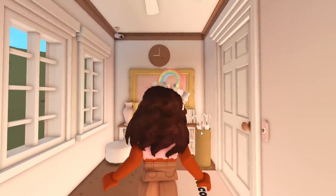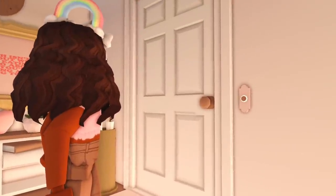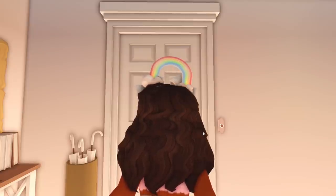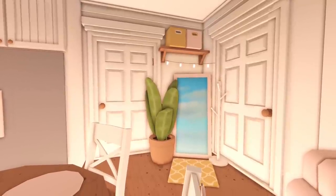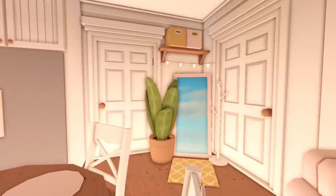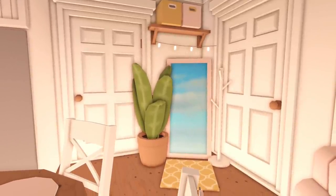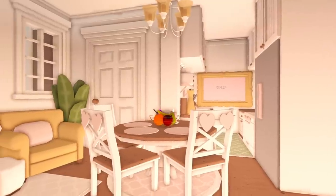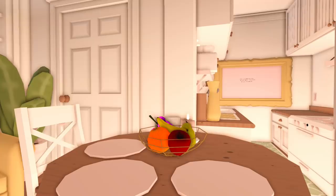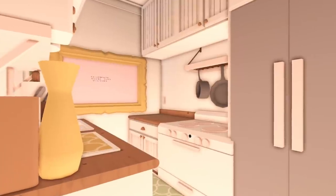Now we can head upstairs and see the apartment. This area is pretty much the exact same — I kind of just flipped it around a bit. You're greeted into the apartment with a welcome mat, but we also have a doorbell and an umbrella stand just in case it's raining. When you walk in, to the left of you there's a mirror so you can check yourself before you go or when you get back home. We have a shelf with some storage bins and some string lights, and then there's a coat rack. Before we go into the kitchen, you can see we have a small dining area for three, with napkins, a fruit bowl, and a candle.